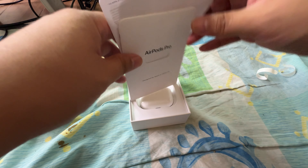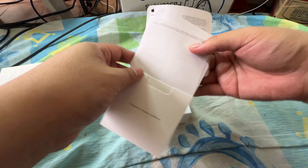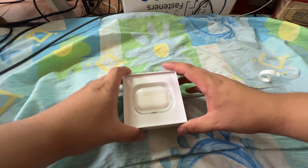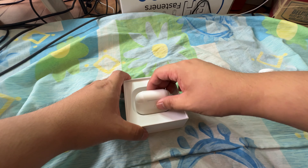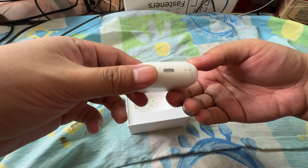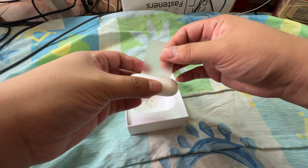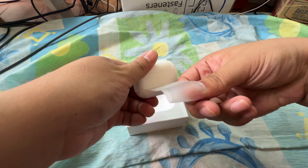Hey guys, it's Kion. Today we're going to do an unboxing of my newest Apple product — the AirPods Pro 2. I just bought this off Lazada's 11/11 sale and saved a lot on that deal, so let's try and open this up.